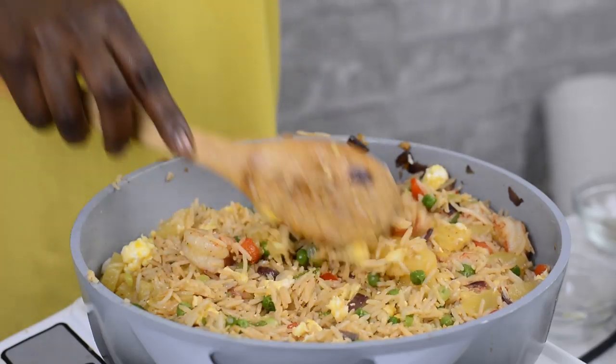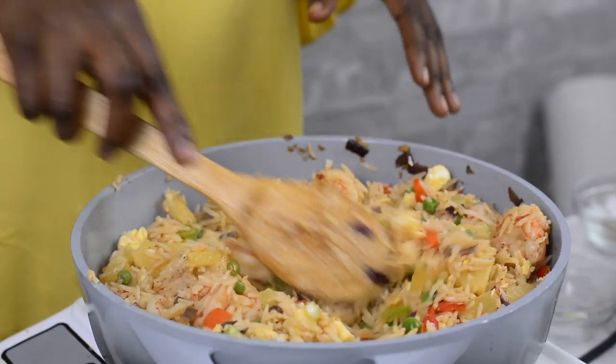Whenever I make this for my kids to take to school, they are always happy. Honestly, you have to give this a try — you're going to like it.